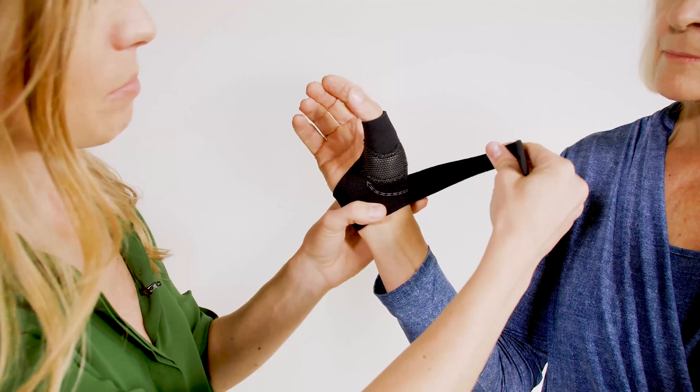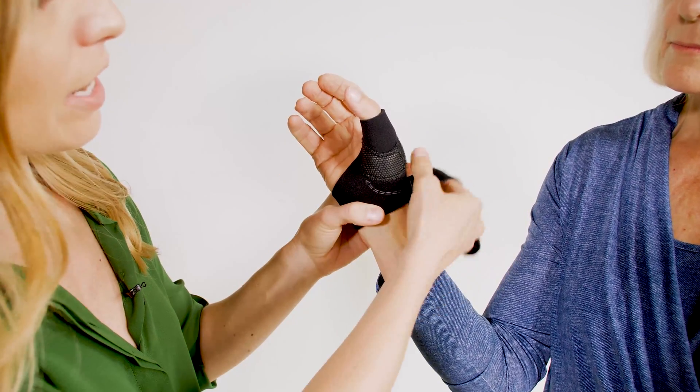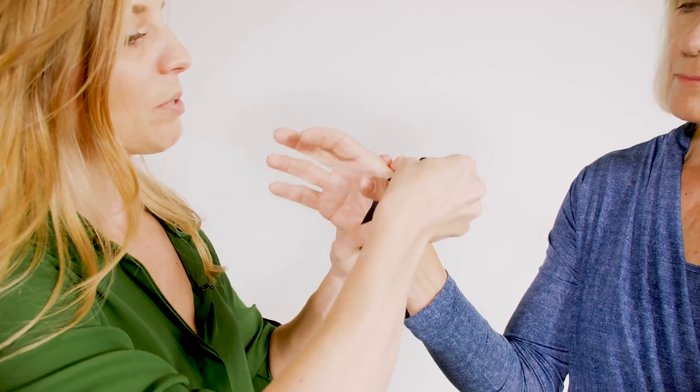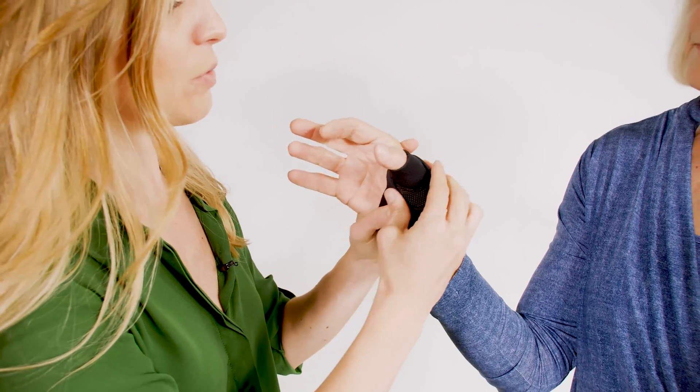Next I'm going to grab the sling strap. I'm going to come around following the indicator arrow, capture the CMC, up through opening the web space, finally closing the strap down.